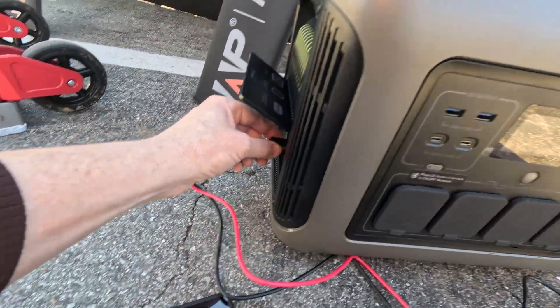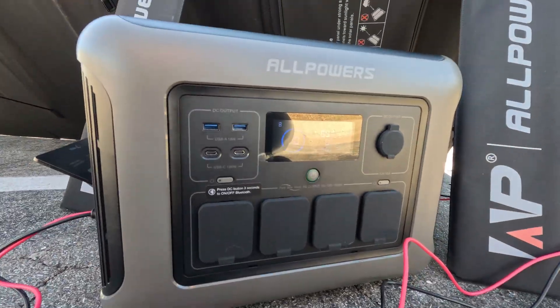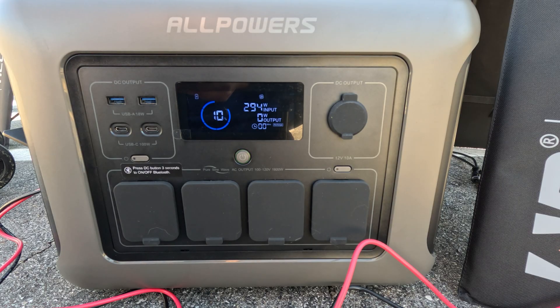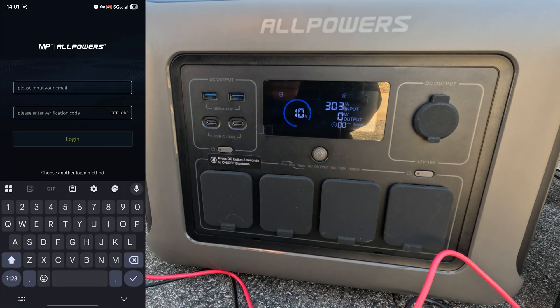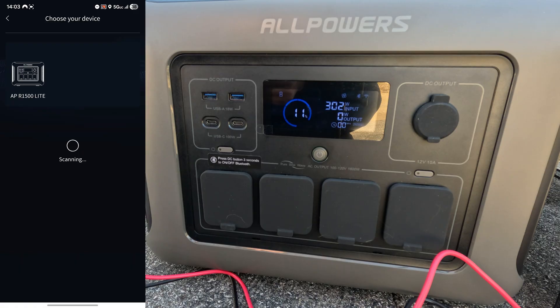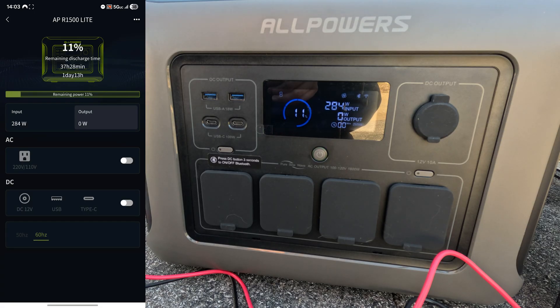Connect this up to the power station — I did drain it down to 10 percent. Let's open the app and check the settings. It keeps signing me out, but I found the Bluetooth device and turned on pairing. It found the unit and confirmed it's in fast mode. Now you can see on the app — we've got 302 watts.